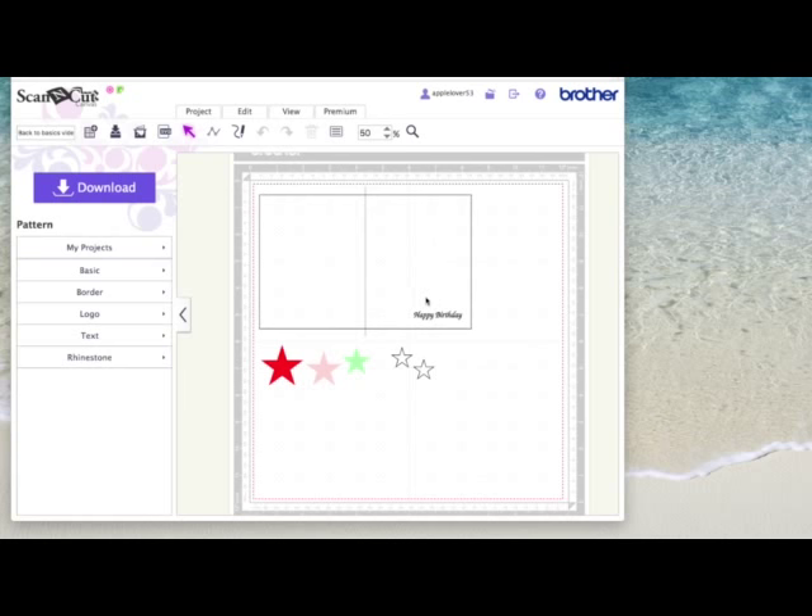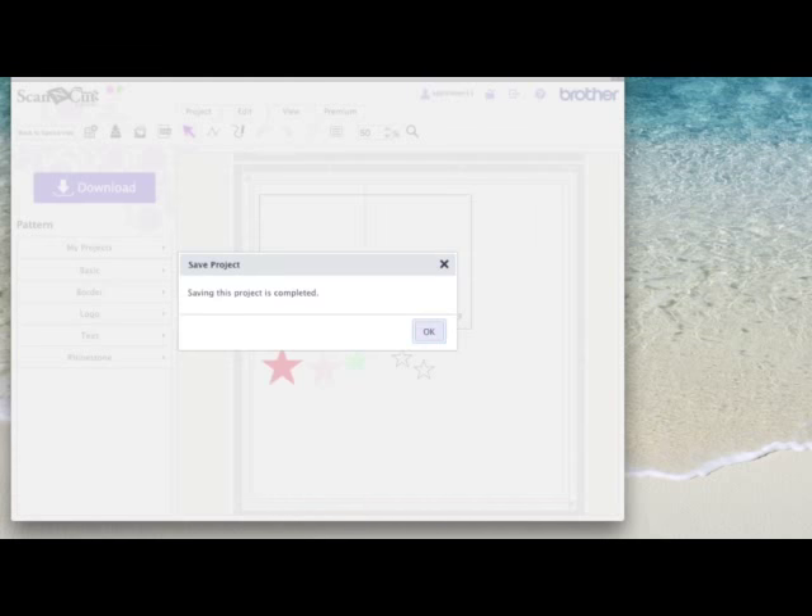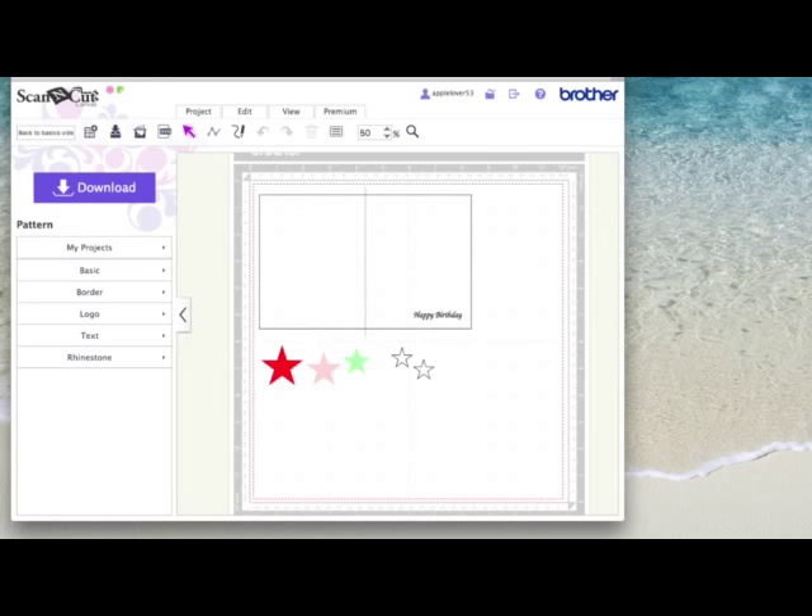Once you've got your cutting shapes and designs all positioned within the red bounding box on your mat, come up here and give your project a name. Mine's already saved — it's called Back to Basics. I'm going to resave it using this second icon. Type whatever name you want and hit save, wait for the software to work, and say OK.